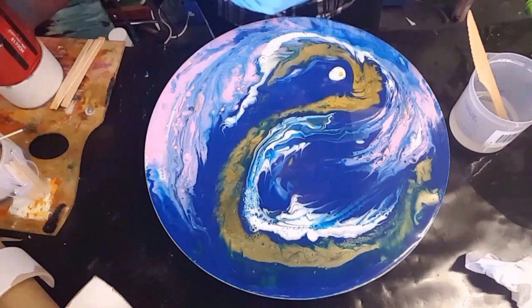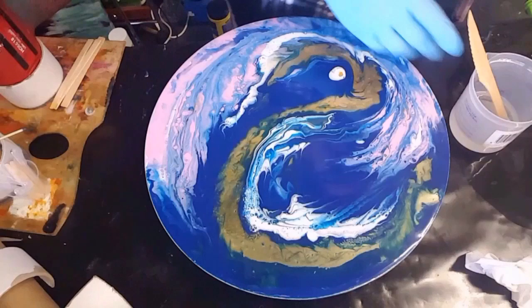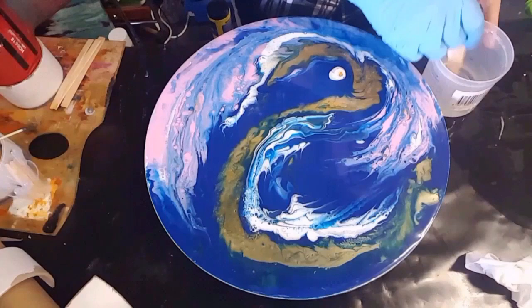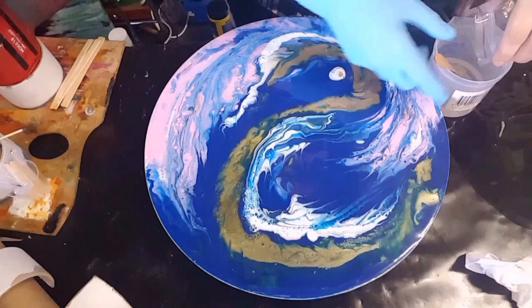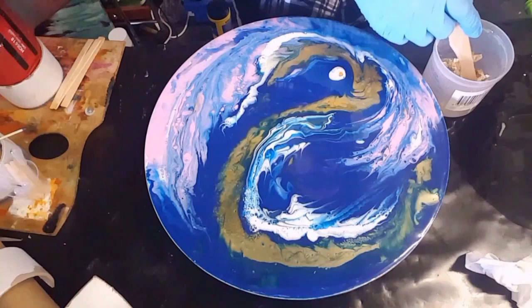I've got some clear resin here with a lot of bubbles in it — I've kind of been beating it up because I want the bubbles for texture. And what would a dragon be without some gold? So I've got some gold leaf. This is actual edible stuff.